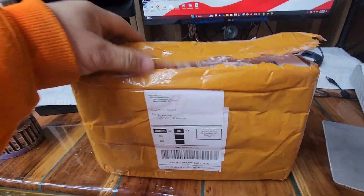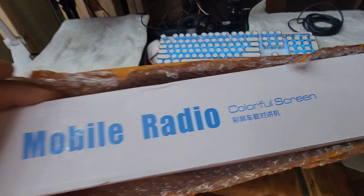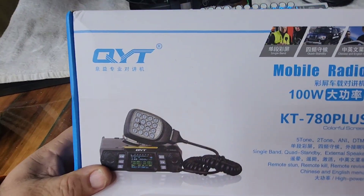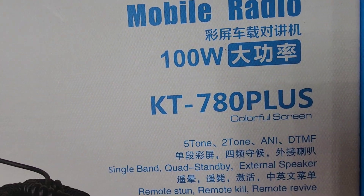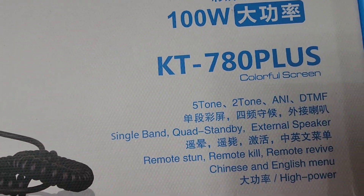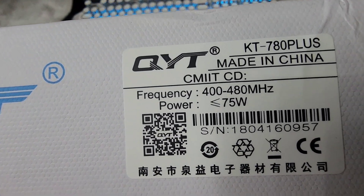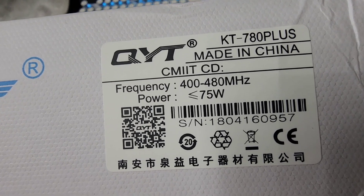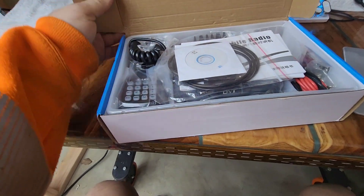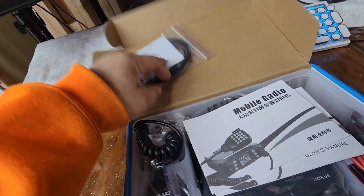Check it out, came from China today. Mobile radio is the KT 780 Plus, 100 watts — we'll see what it actually puts out. The side label says 75 watts in the 400 to 480 MHz frequency range. Let's open it up and see what's inside. There's a programming cable and a CD.